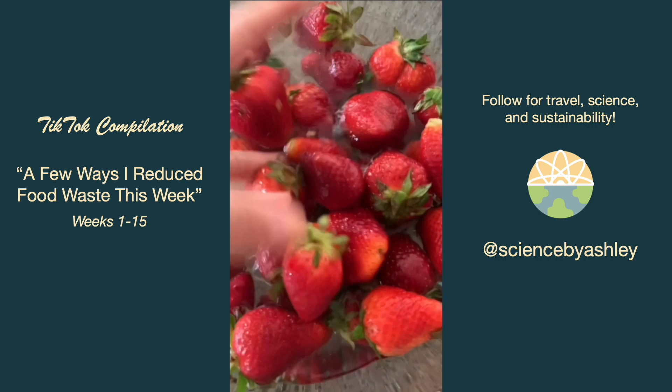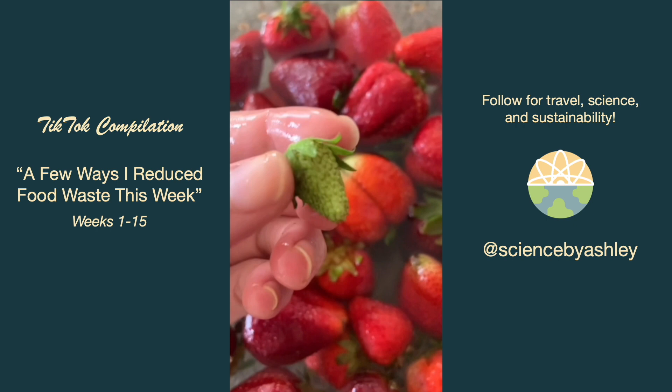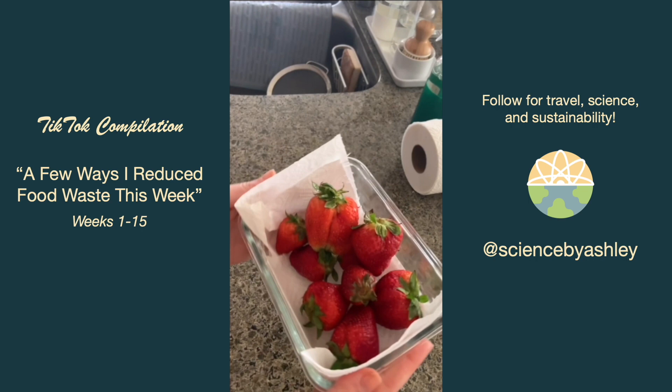We got a bunch of strawberries on sale so I washed them in a vinegar bath before putting them in the fridge. I know people say don't wash them until you're going to eat them, but I like to wash them beforehand and just line the container with a paper towel to absorb any extra moisture.